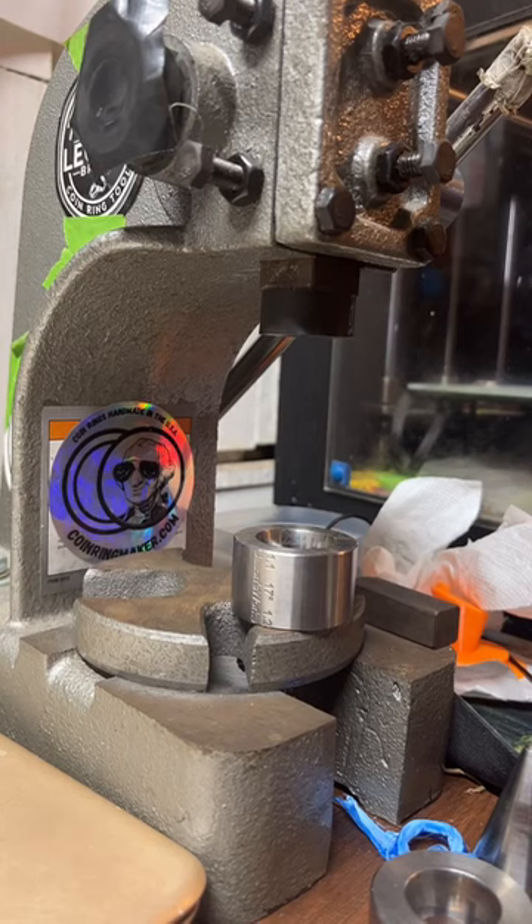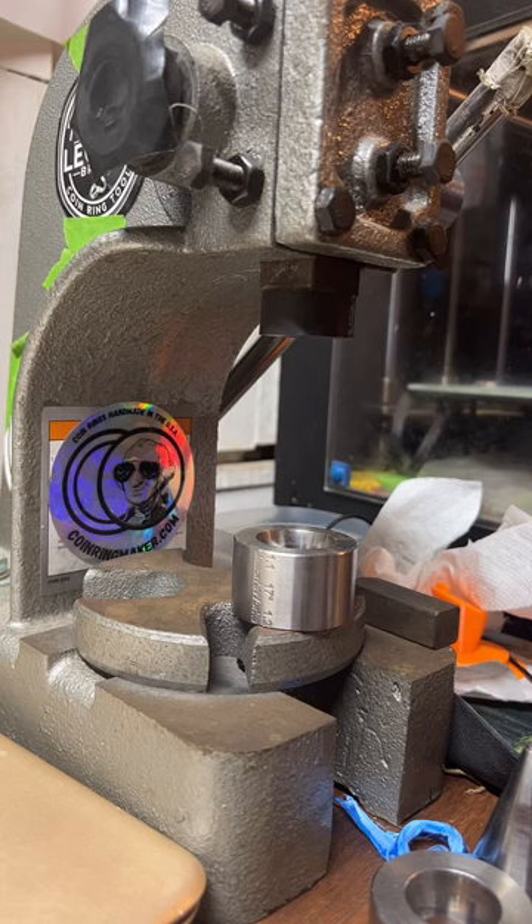No problems from the feds for defacing coins — as long as you don't fraudulently alter the coins or counterfeit them, it's not illegal. You can totally make jewelry out of it.